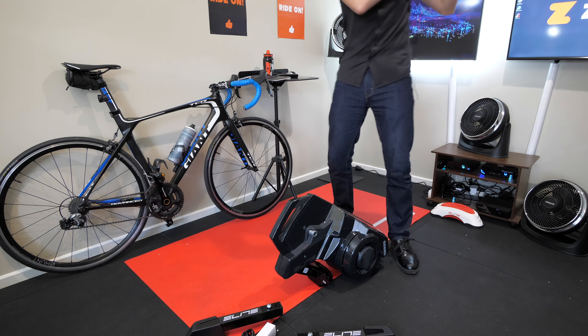With everything out of the box, we have the power cables, we have the cadence sensor supplied, we have all the tools required, a rear skewer, the feet, a shoe of some type — I'm guessing that goes in the middle there, we'll find out in a minute — and the unit itself, the DRIVO 2, in black.